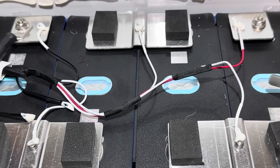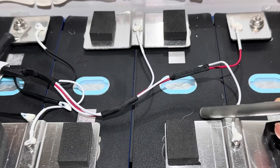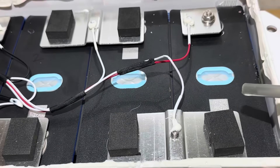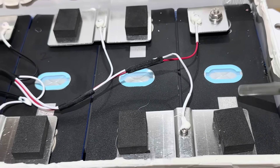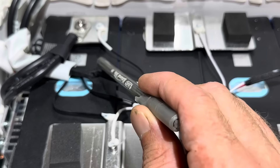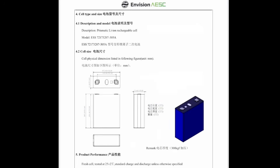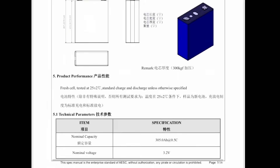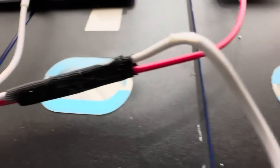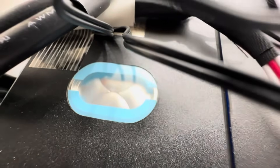My QR scanner didn't pick up the manufacturer, but after further digging I identified these as Envision AESC cells. Notably, the date codes are mixed: one cell from 2022, one from 2023, one from 2022, and one from 2021 — so we have different-aged cells making up this complete battery.